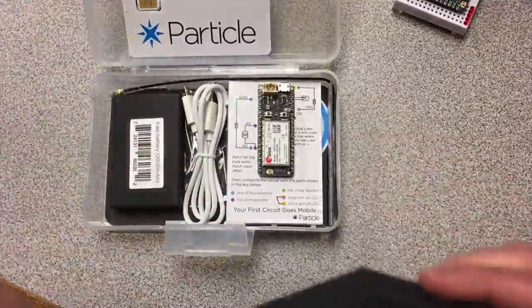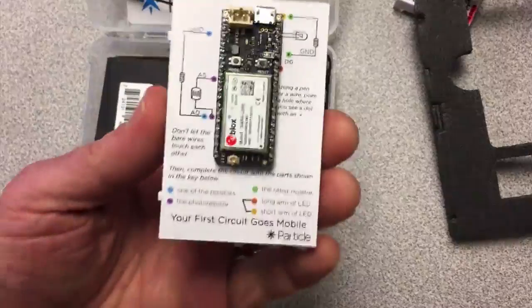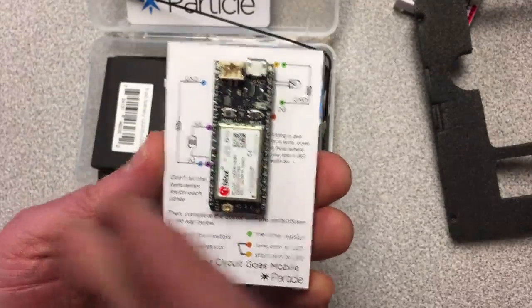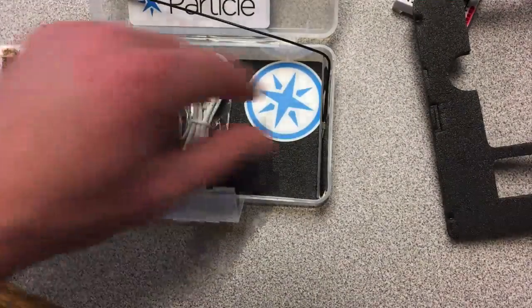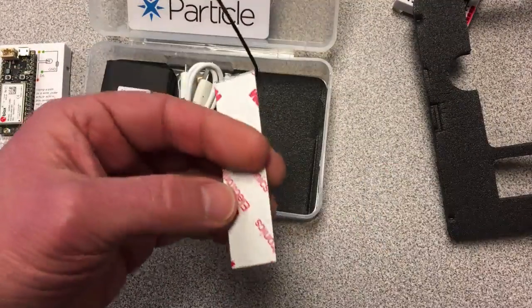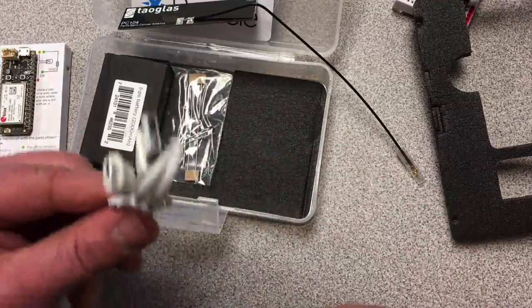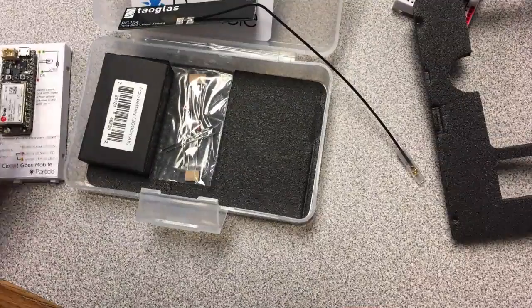Another nice foam enclosure. Look what they did — this is what the Photon looked like when you got it. It has this connection so you can go very simple: hook things up and a photoresistor will turn the LED on and off. That's pretty cool. There's a sticker I can put on stuff — I don't think I've put any stickers on anything yet. And there's a cellular antenna, so if I want to do an external cellular antenna I can add that on. Another connection so I can plug into the board — you can never have enough of these because I tend to lose them.